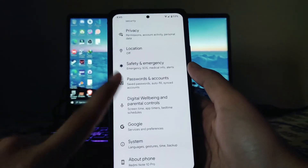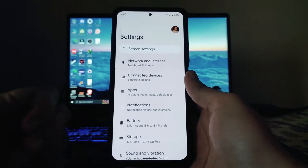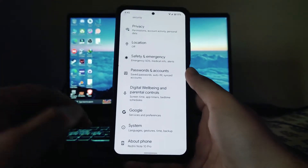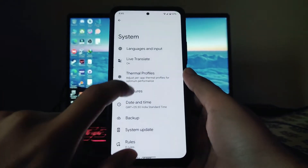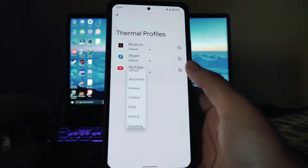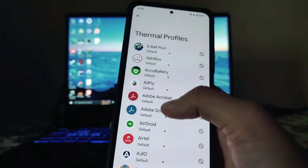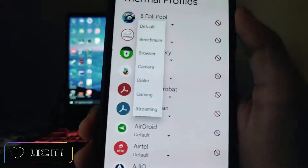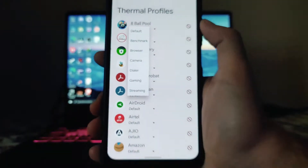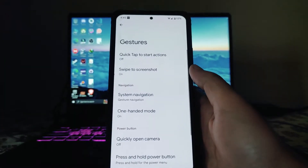Moving to the settings, this is the UI and there are no fancy customizations available — it's just pure stock Android ROM. In the system options, we also get to see thermal profiles which we can set. For example, for YouTube we can set browser mode. For games we can set benchmark, browser, camera, dialer, gaming, and streaming profiles.